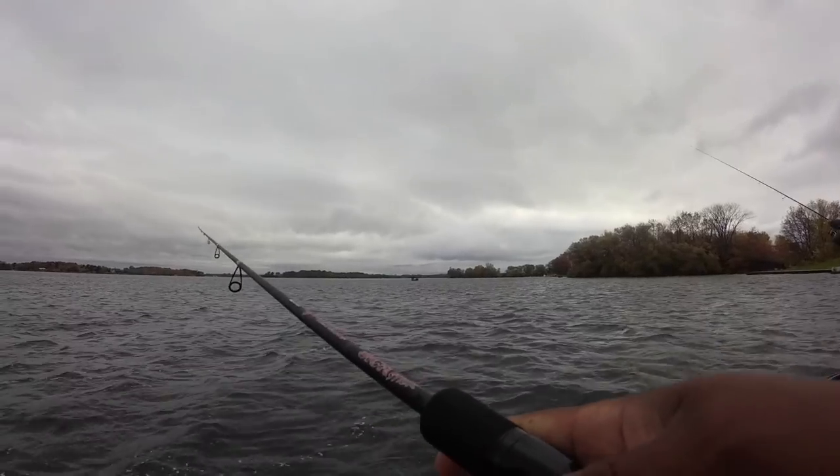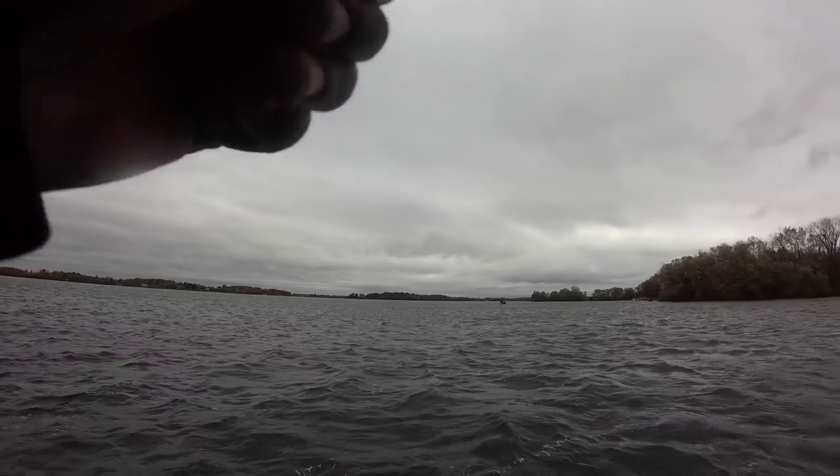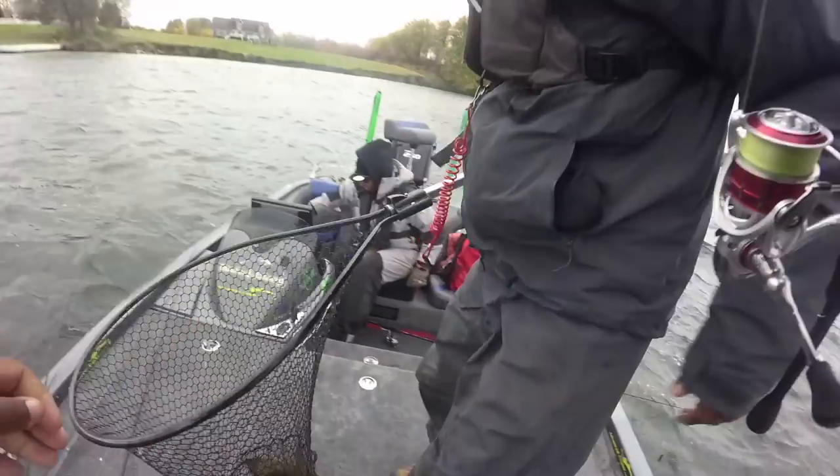Here's the advantage of using braid to fluorocarbon: you get better casting distance. That small diameter braid stays in a very small coil when it's exiting the reel, which means there's less resistance on the guides. It lets you cast much further. You can cast lighter baits with a braid-to-fluoro combination because the small diameter lets the line feed off the reel so much easier. When I'm using weightless baits, making long casts, and needing good hook penetration — those are situations where braid to fluorocarbon really shines.